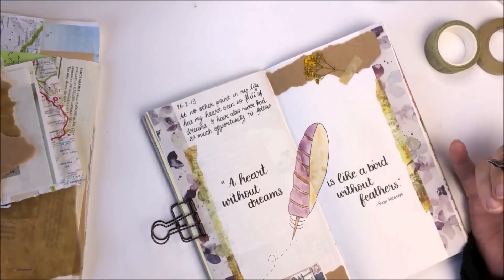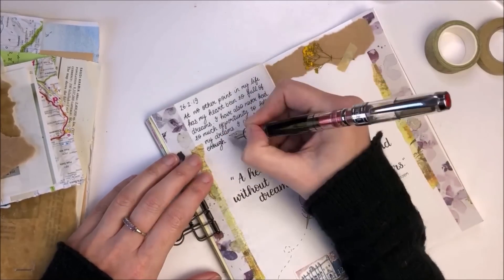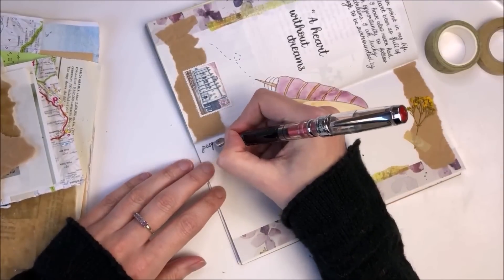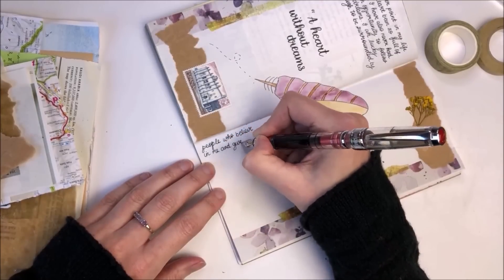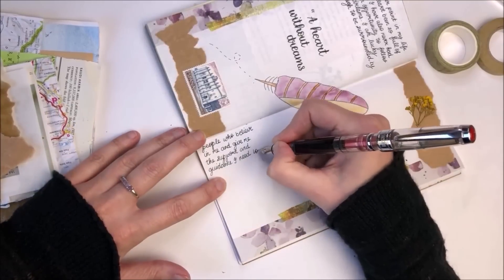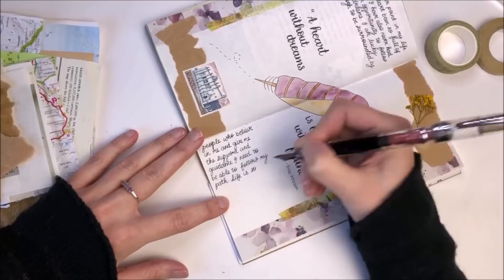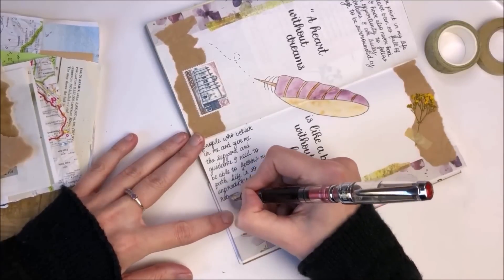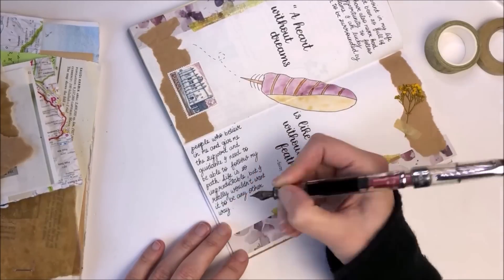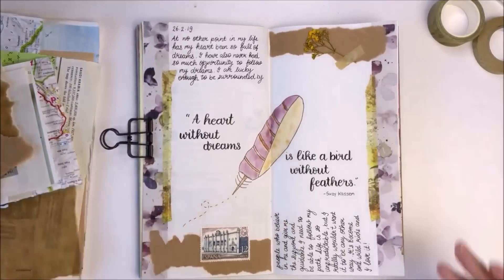I really hope you've enjoyed watching this Journal with Me video and that maybe it's inspired you to get creating and documenting in your own journal. If you've enjoyed the video it'd be great if you would leave it a thumbs up, and if you're new to my channel I would love it if you would consider subscribing. If you've got any questions or comments please do leave them down below and I'll definitely get back to you. Don't forget to click the bell button if you want to be notified when I release new videos. I've also created a playlist with all of my Journal with Me videos, so please feel free to check those out. Thank you ever so much for watching and I look forward to speaking to you in the next one.